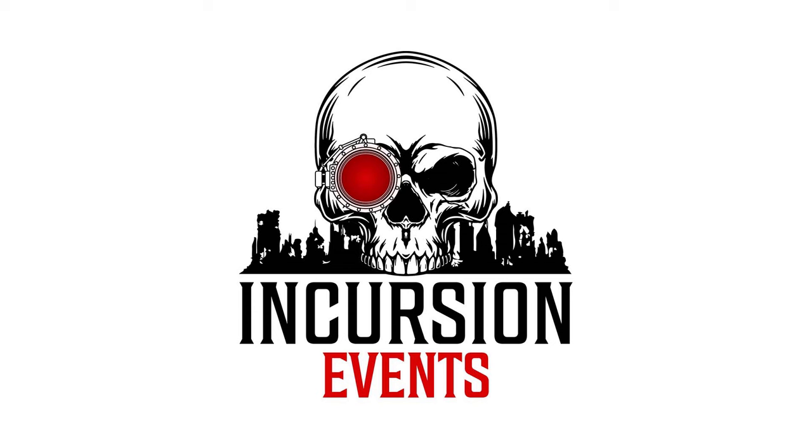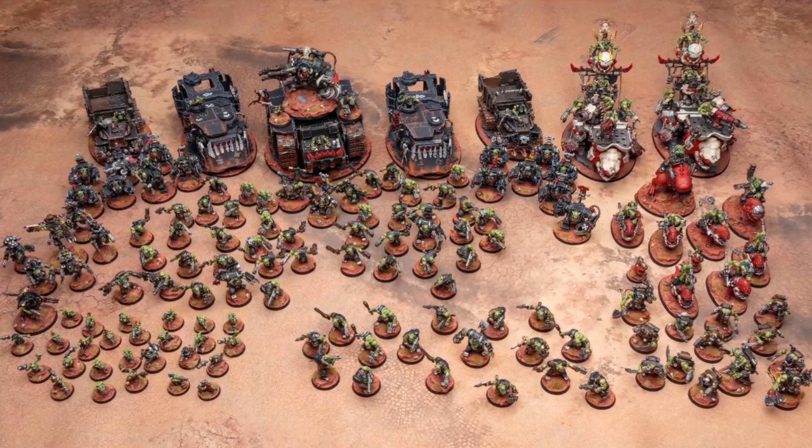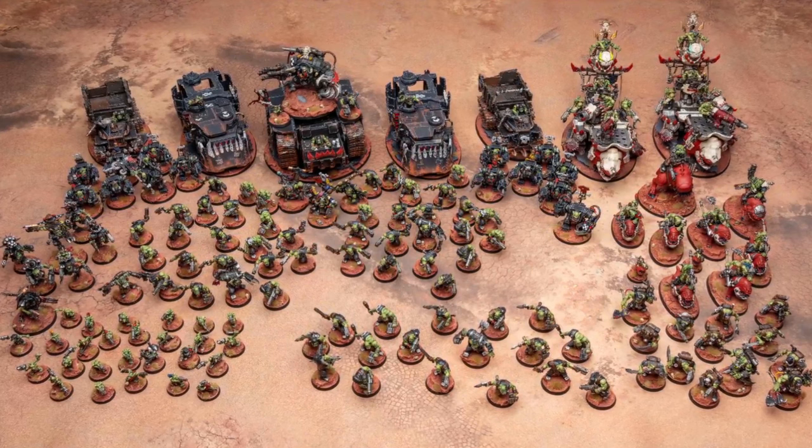Hello and welcome to Incursion Events. My name's Luke and I am joined today by Jack Masters, award-winning commission painter. Jack, thank you so much for joining us. Jack has kindly agreed to give up some of his time to discuss all about how he's painted his orc army. So stick around to the end of the video to find out exactly how he's done it.